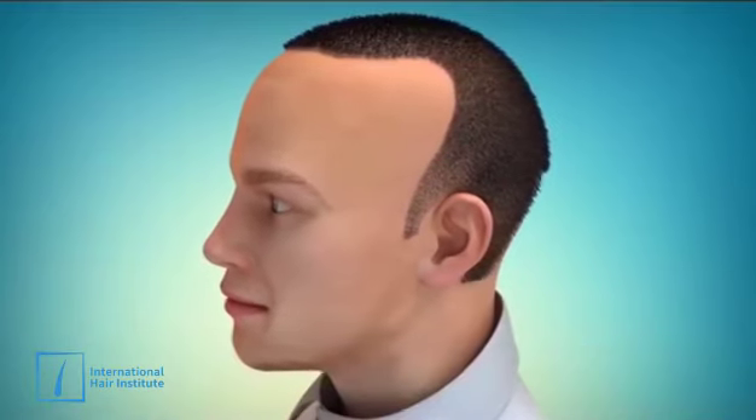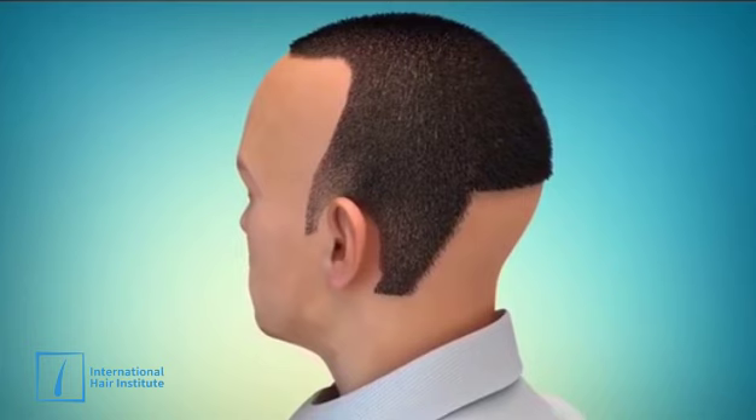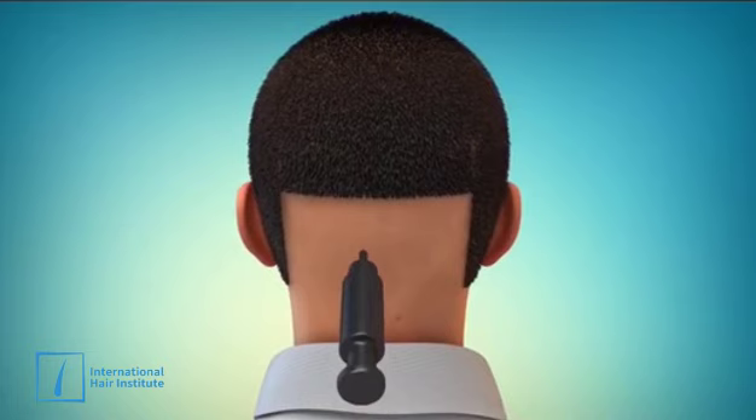The surgeons will individually extract the grafts one at a time using a special instrument called the punch. These grafts are then implanted into the recipient area using the same technique as the follicular unit transplant.